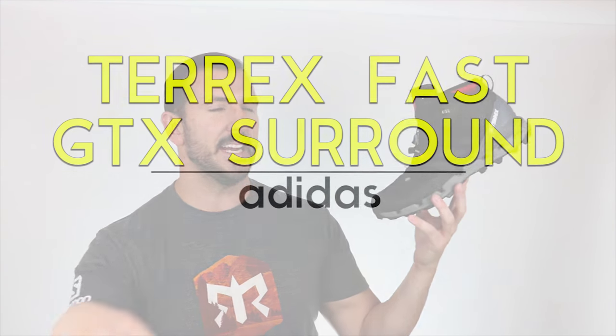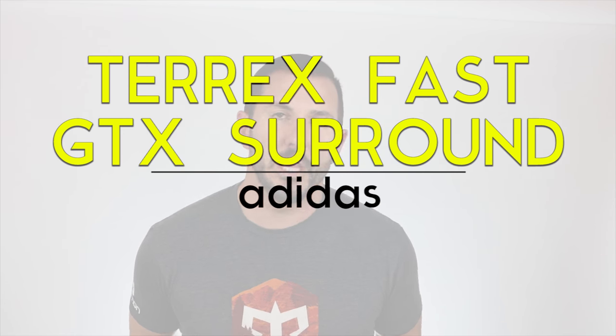Hey there everybody, my name is Brandon from Gearist.com and today we're going to be taking a look at the Terex Fast GTX Surround from Adidas. Now if you're a long time viewer, subscriber, or reader of Gearist.com, you probably know that I really like pieces of gear that aren't just one thing — that can fill multiple categories. This boot right here, the Terex Fast GTX Surround, is one such thing. It is a boot by all appearances, a fast hiking boot, but there's a little more to it.